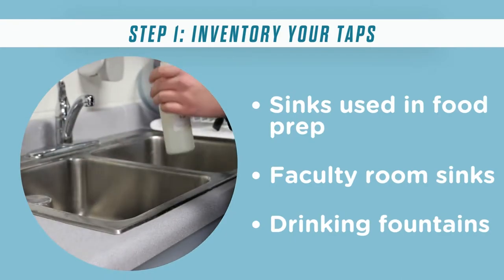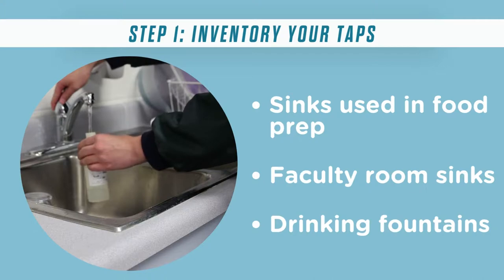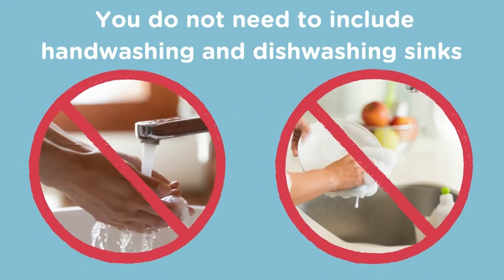A consumable tap includes any sink used for food preparation, faculty room sinks, drinking fountains located in hallways and classrooms, water lines to ice machines, and any outside water source used for drinking. Any sink used only for hand washing or dishwashing does not need to be included on the inventory list.